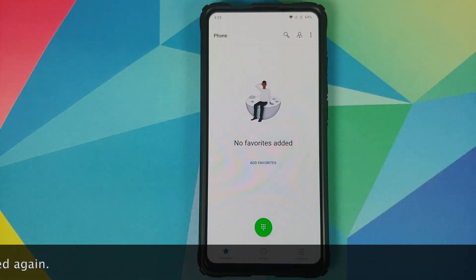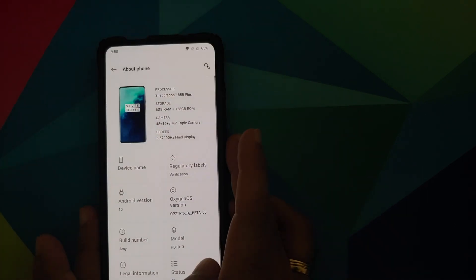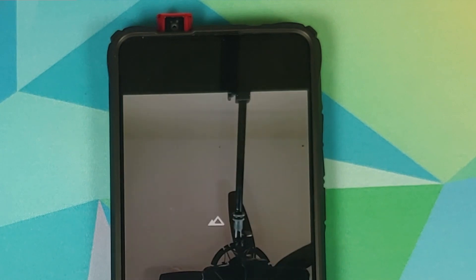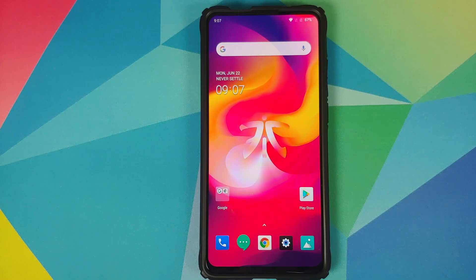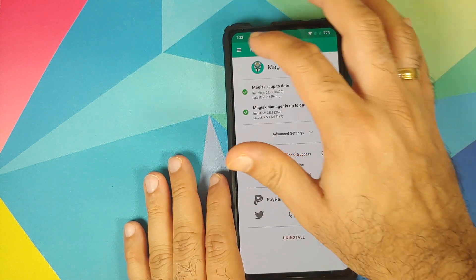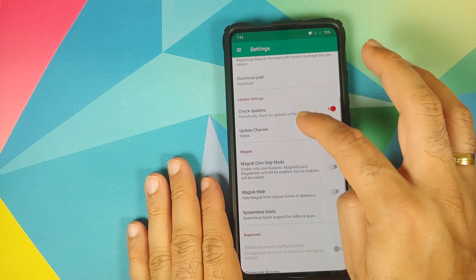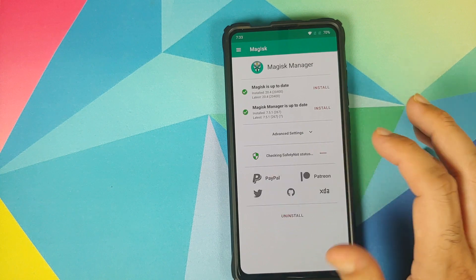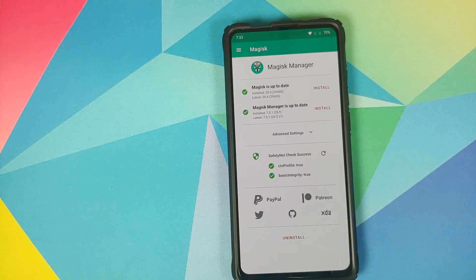Let's address the elephants in the room first. Fingerprint on display does not work on this build. Face unlock works absolutely fine. Pop-up camera works without having to root your device, however there are a few things you need to know about the pop-up camera — check the pinned comment for those frequently asked questions. The build is pre-rooted out of the box. All you need to do is install Magisk Manager, enable Magisk Hide, and CTS is going to pass, which means your banking app should work absolutely fine.